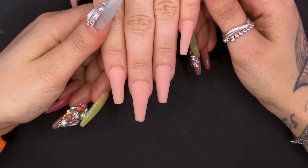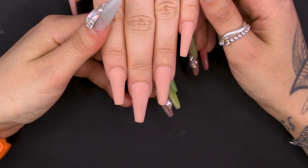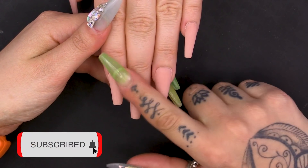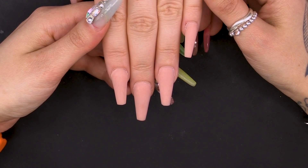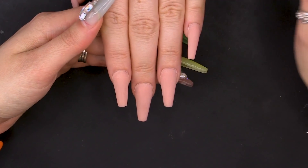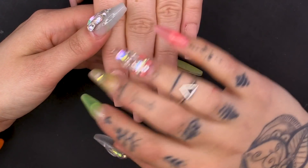So as you can see I've already sculpted a set of acrylics. I've used warm beige for these, but if you're going to do this design on a natural nail you would have to nail prep, dehydrate, prime and then you could go in with your base coat or sculpt.